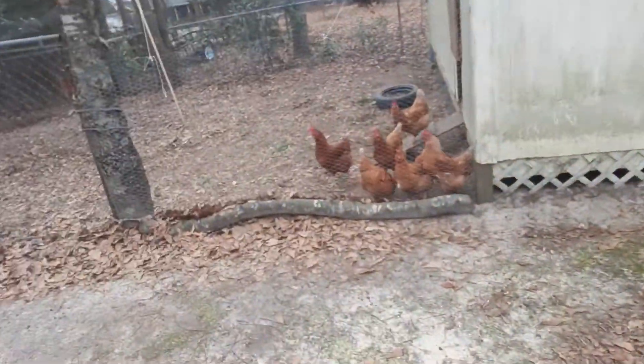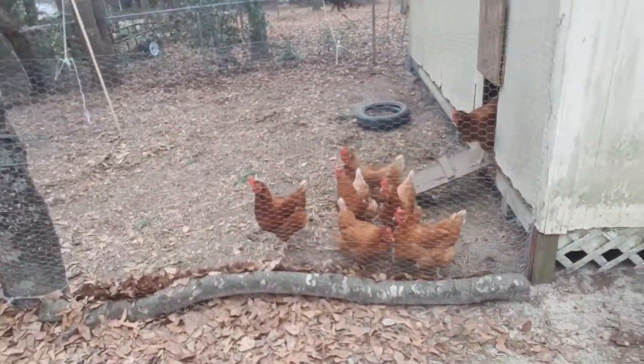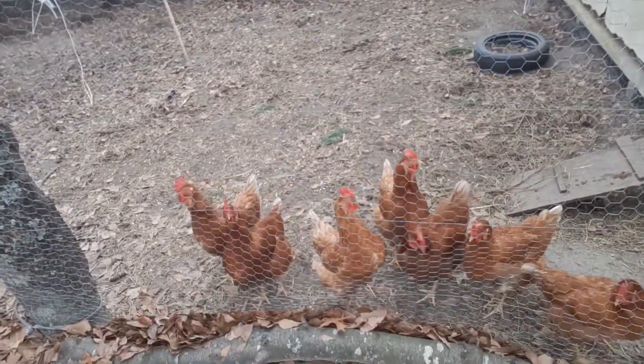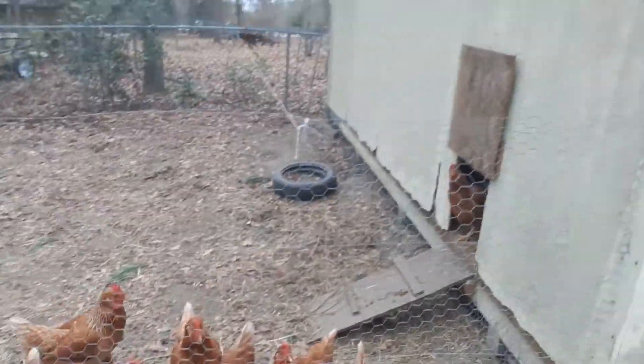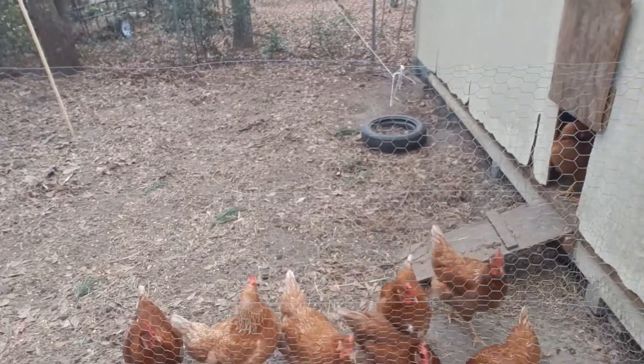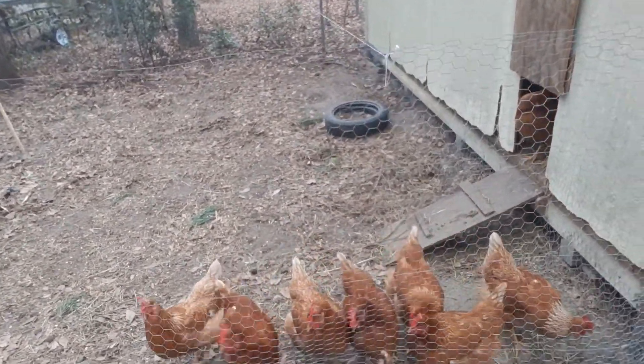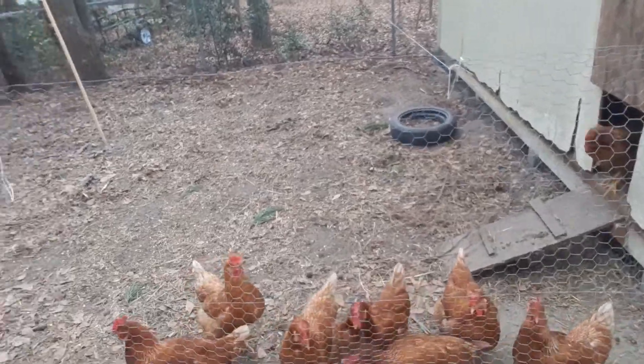Hey chickens, what are y'all doing? I'm making y'all some corn this morning, just hold your horses. I will get you some, I promise. You did good on your egg laying — you keep it up, you're doing a fine job, ladies. I appreciate it. I think we need to get back to work on cooking their corn — they seem to like it.